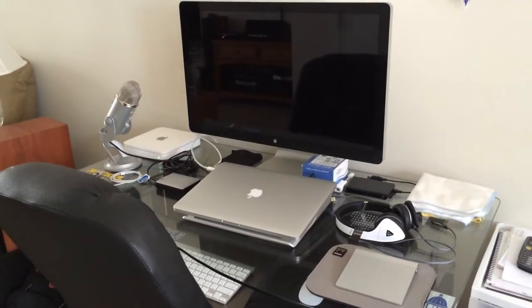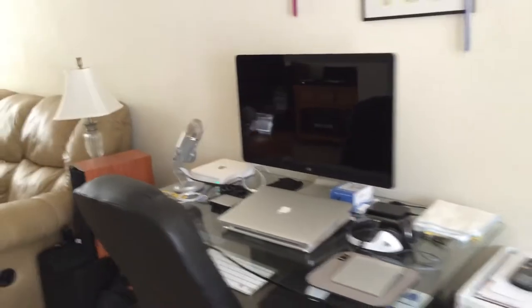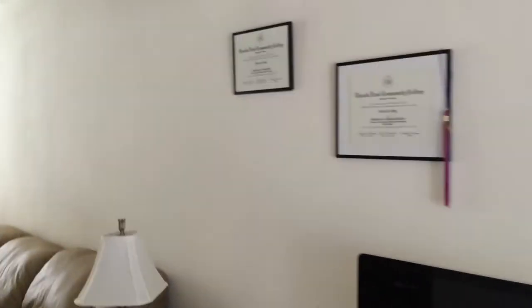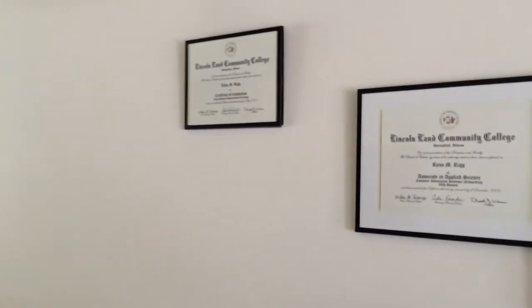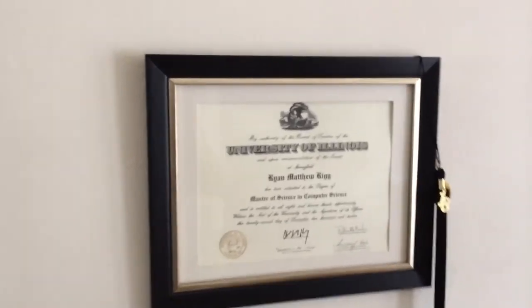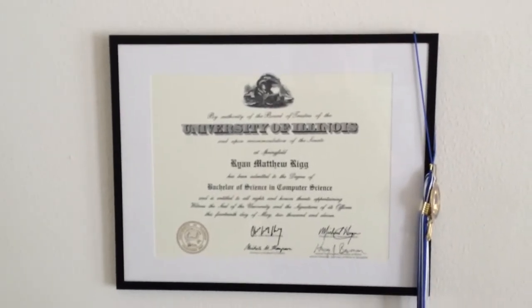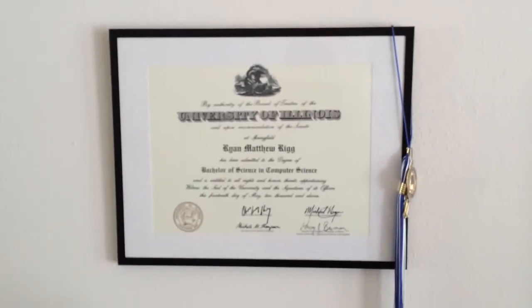This is actually my home and my office as well. Kind of when I walk in my door here, here's my office. I actually have four college degrees — I don't know if everyone knows this. My last one being a Master of Science in Computer Science from University of Illinois, as well as my undergrad being a Bachelor of Science in Computer Science.